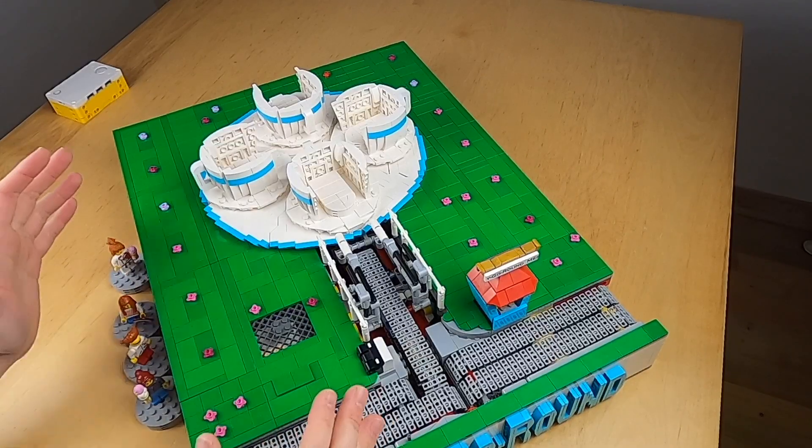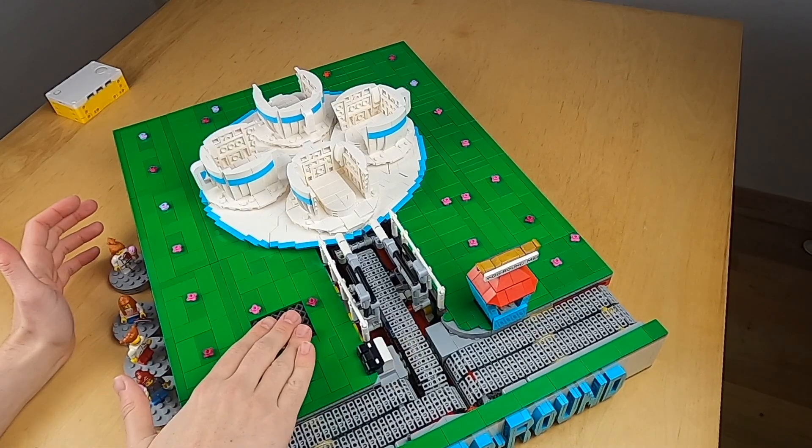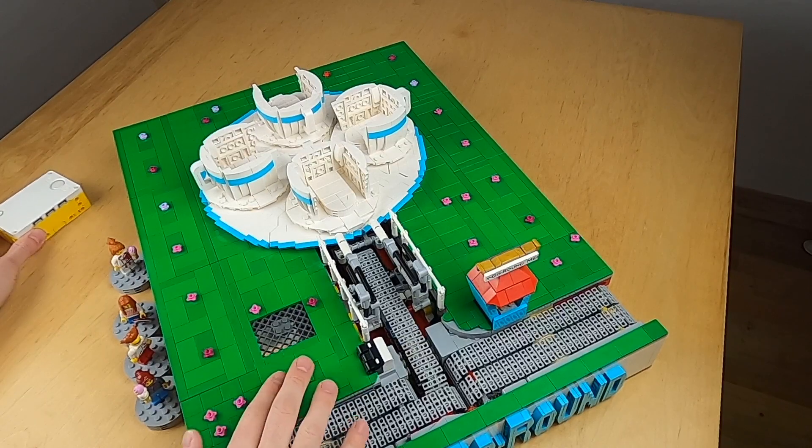For the details, let's first see how this module actually works. I have my Spike Prime here — one of these new hubs — and it's controlled using these buttons.